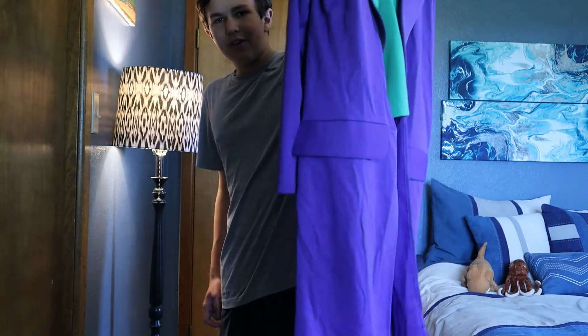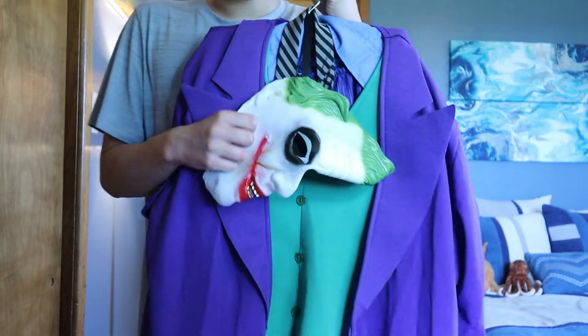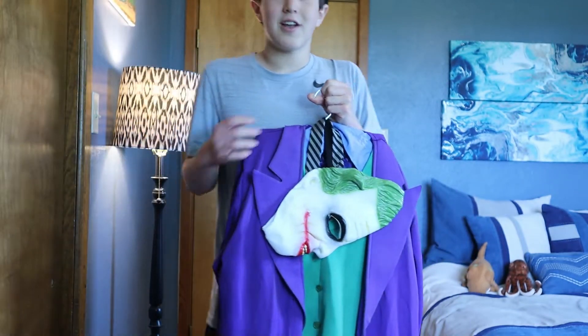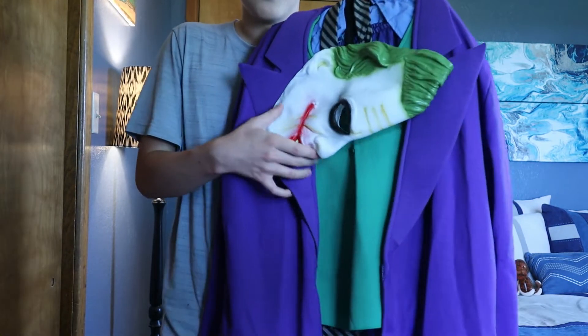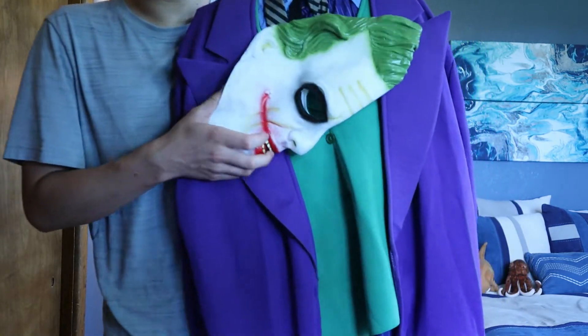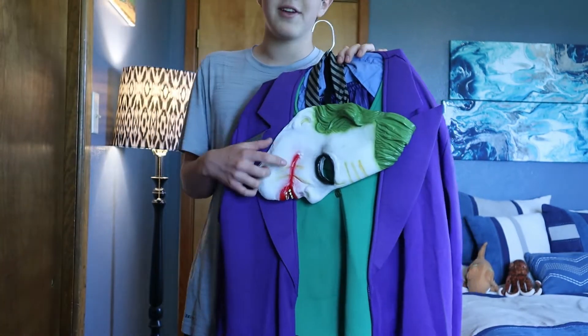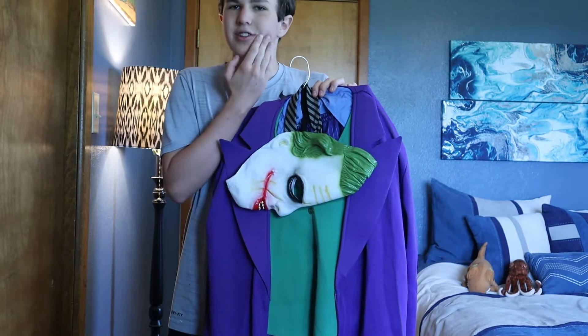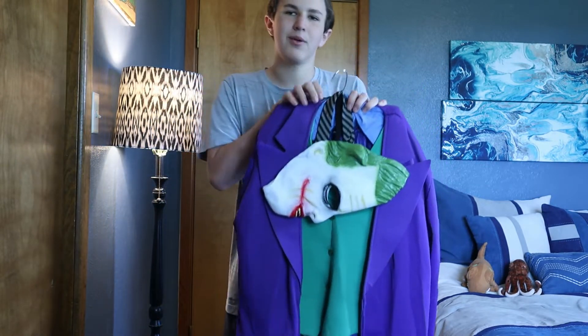This is a really great looking costume and I highly recommend it. I got it on eBay for $10, and I got the Batman one for $10 as well, so it was a steal. Also, if you really want to get creative, you can take the mask, cut the scars off, and then apply them via liquid latex to your face, then do the face paint over it and it will just look incredible.